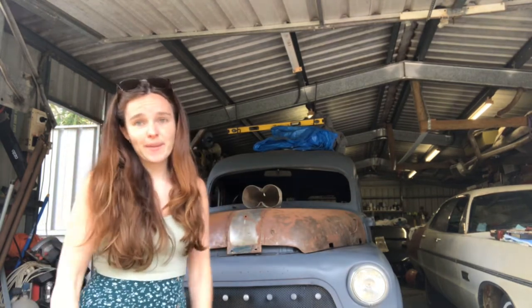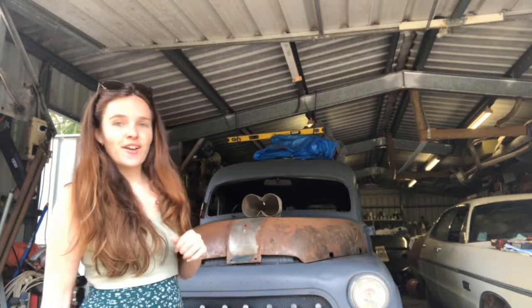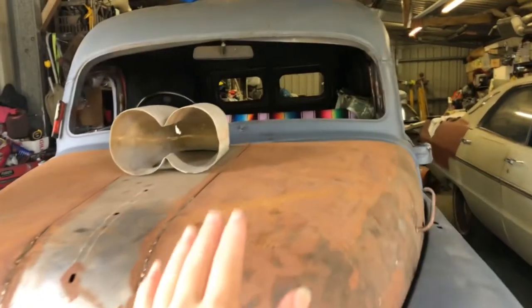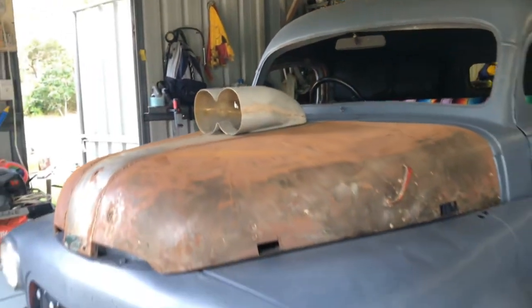Knowing him we'll probably end up getting both and just swap and change depending on what he feels like. Let's go for a walkthrough. We're not sure if we're going to put that on there yet — I just reckon it looks badass with that on there. The scoop.